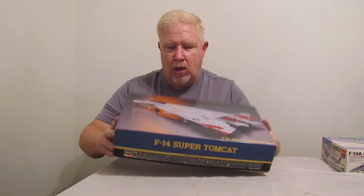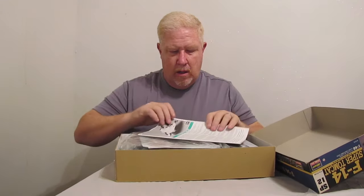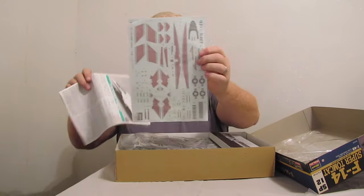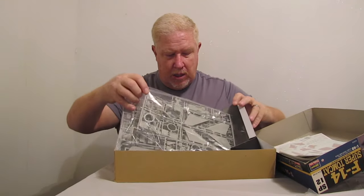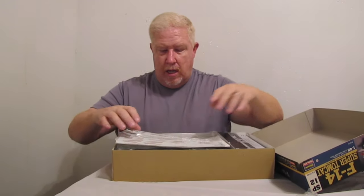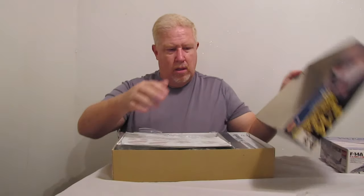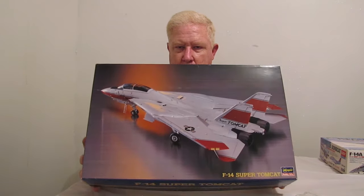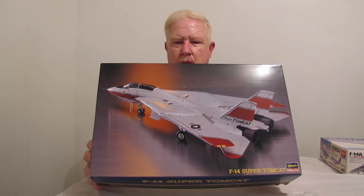Hasegawa kit — just a really great example of an aircraft. Lots of goodies inside. Hasegawa always has, in my opinion anyway, had some really nice model kits. It's a great decal sheet, and this thing is sealed up on the inside, so everything is here. They had a price on this one of $25 — not what I paid; I paid less than $25 for it. Tomcat, F-14, Super Tomcat, 1/48 scale. Really can't wait to add that to my Tomcat selection. I've got quite a few Tomcats already.